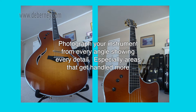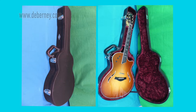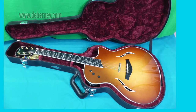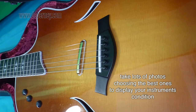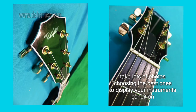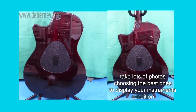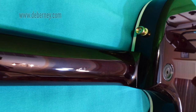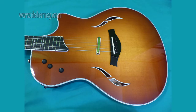Photograph your instrument from every angle. You want to show every detail, especially the areas that get handled more, like where the cords plug in, where the pickups are, where you're going to be using the fretboard, where you're going to be strumming. All of those things you want to give extra attention to. And here are some of the pictures that I used in this case — you can see the imperfections. I've made sure those are very clear: where they are and how extreme or not they are.